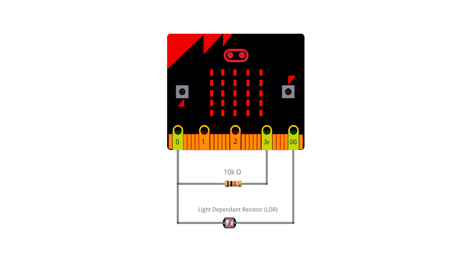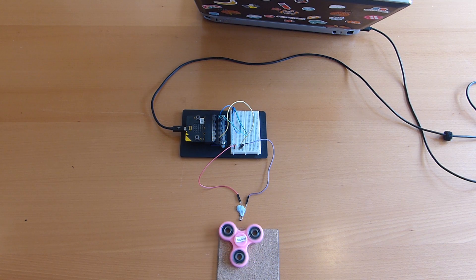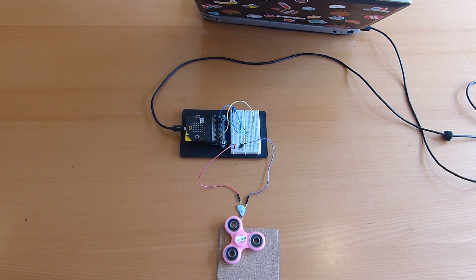That resistor is pulling the voltage up, and what we end up with is something called a resistance divider. It helps the LDR make more of a difference in the reading when it gets dark versus light, making it easier to read from. You can set that up really easily on a breadboard, as you can see here, or with crocodile clips - all kinds of stuff.